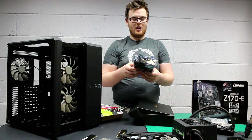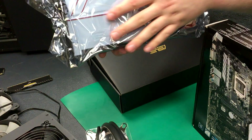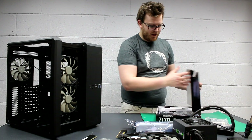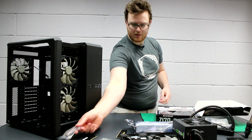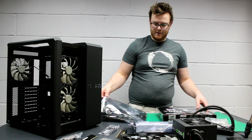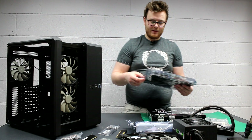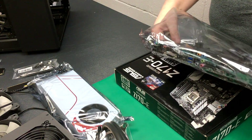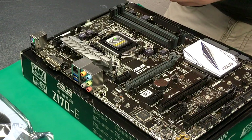The graphics card looks really nice. And the last bit is the motherboard, which is the first thing we're going to be installing. We've got an SLI bridge from Asus — we don't need that yet, but we may need it in the future. SATA cables — we will need those. And finally, we've got our motherboard, the Asus Z170. Looks pretty nice, actually.